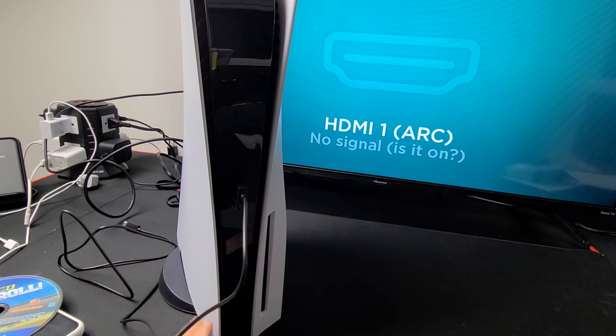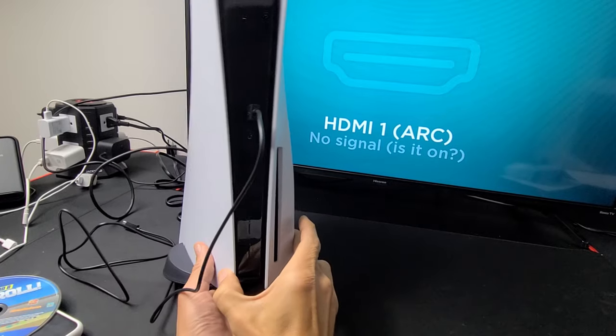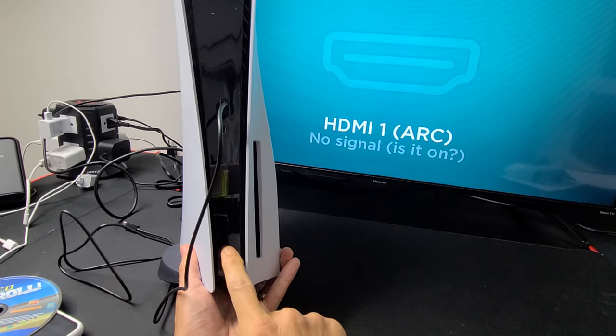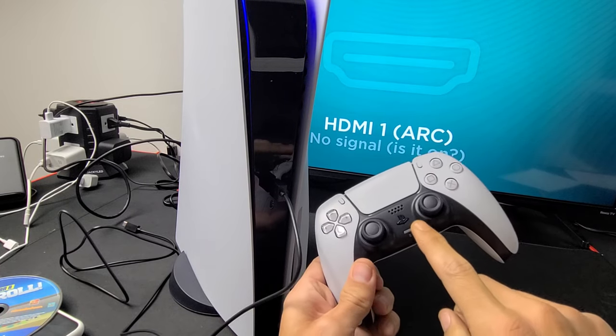Now let me go ahead and turn it back on, and I'll show you also how to power down completely using the button on here. To power up, you can simply press the power button once, or you can go ahead and press and hold down the PS button as well.